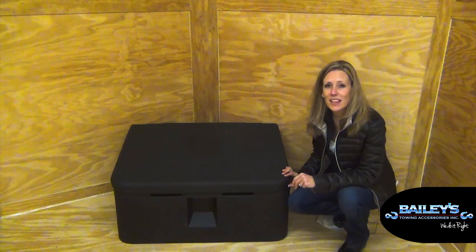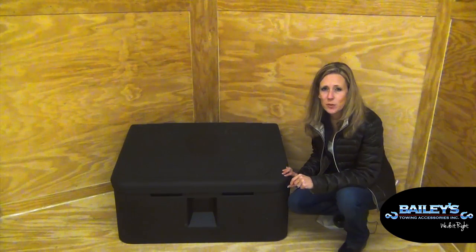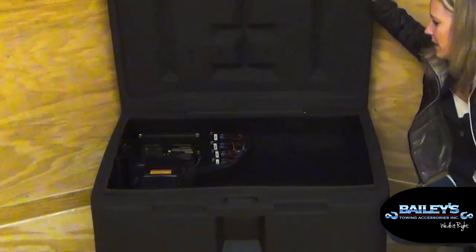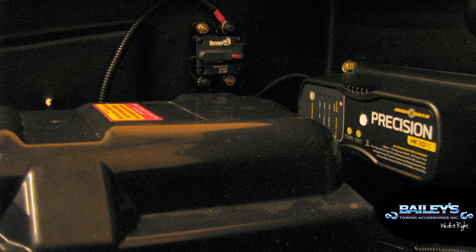In order for the lighting to work on this trailer with no power, a self-contained power system had to be installed. To do this, we installed a Byers poly box. Inside the box, several items were installed: a single bank 10 amp charger, four relays, handmade wiring harnesses, a circuit breaker, and a marine deep cycle battery.